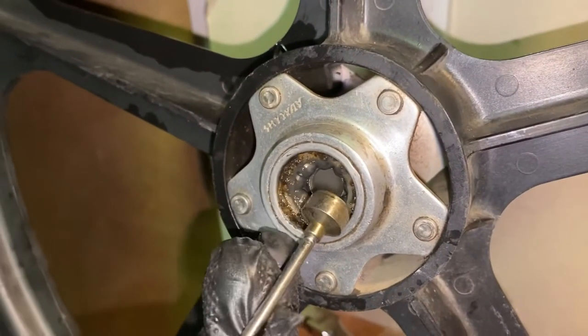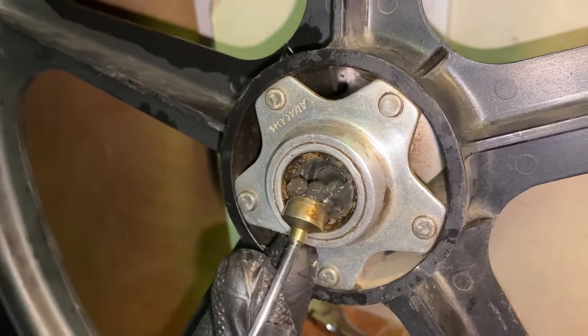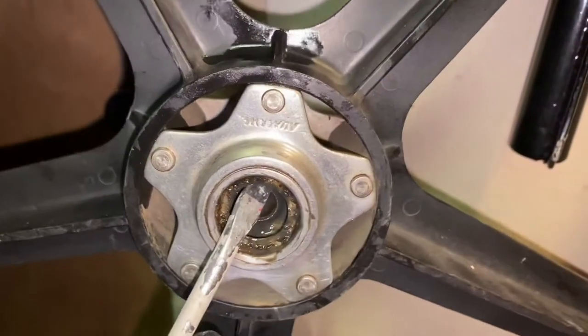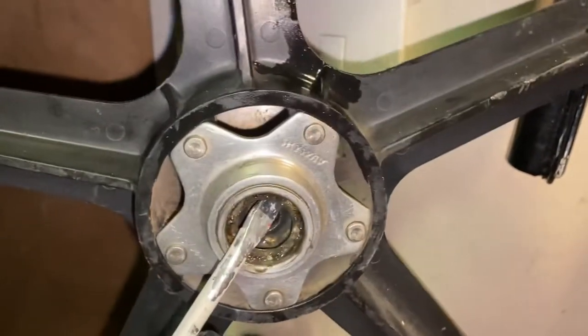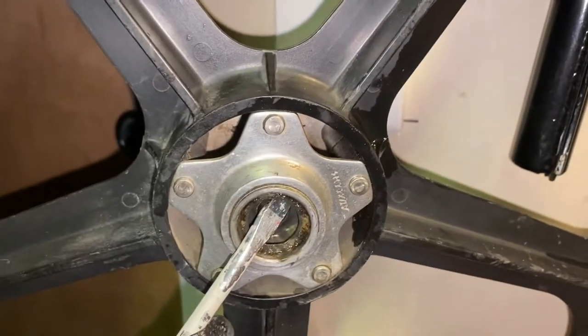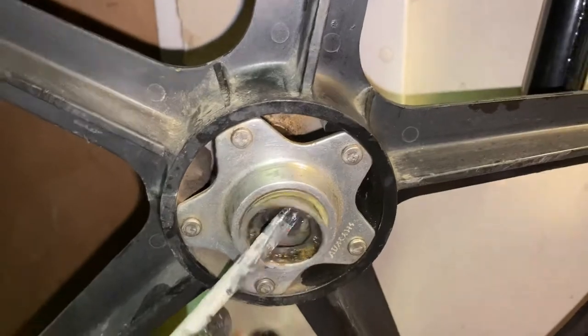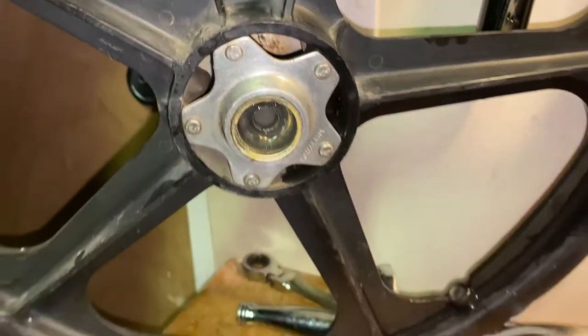Drawing the spindle through carefully, trying not to dislodge the bearings. The easiest way to get the bearings out is to run a magnet around — they should all just pop out together. Then there's a dust seal to gently prise off; these are very fragile, but they can be repaired afterwards, which will be shown later in the video.